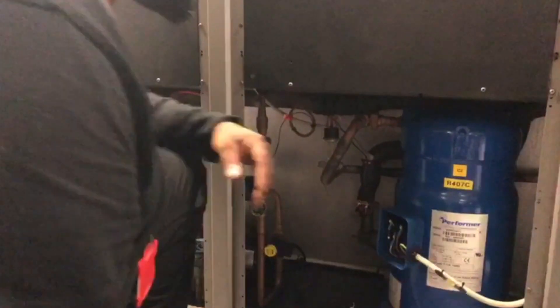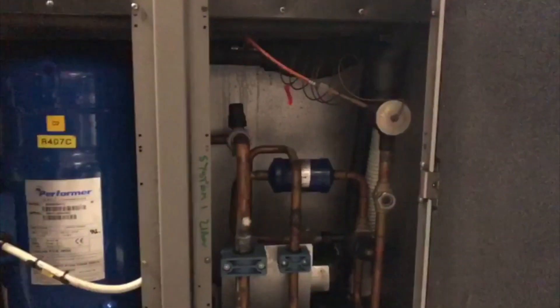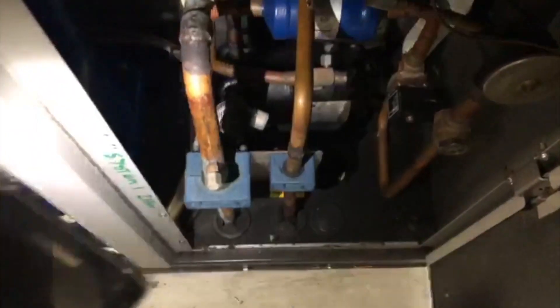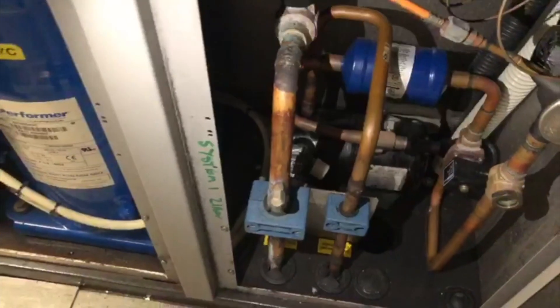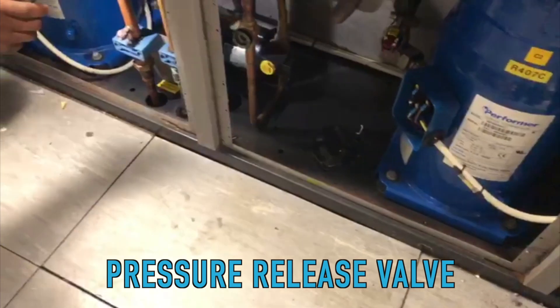The second thing I found is that the PRVs — pressure relief valves — you've got one PRV per circuit. There's one down there and another one over here on circuit one. PRV stands for pressure release valve.